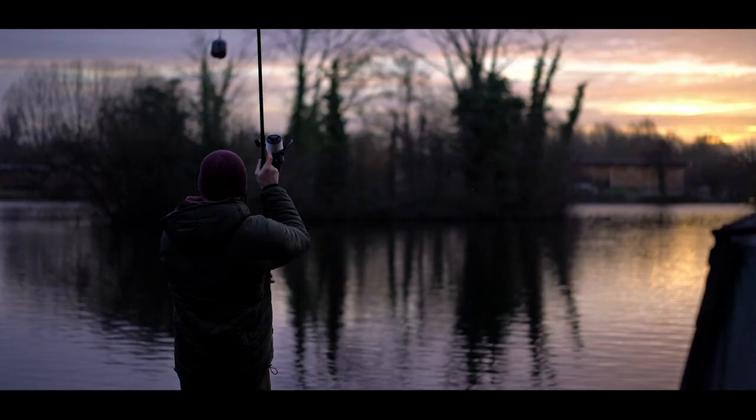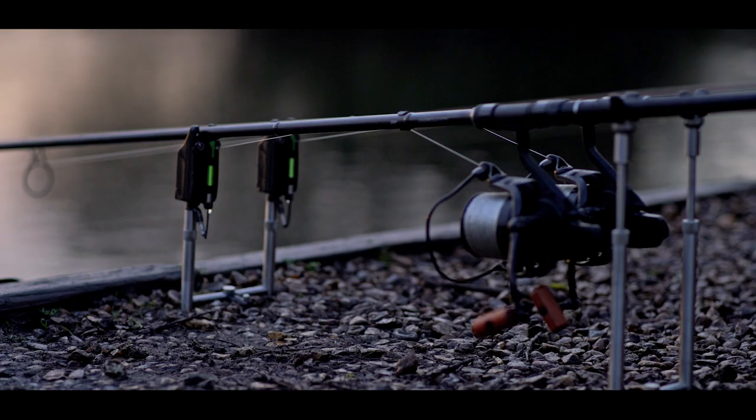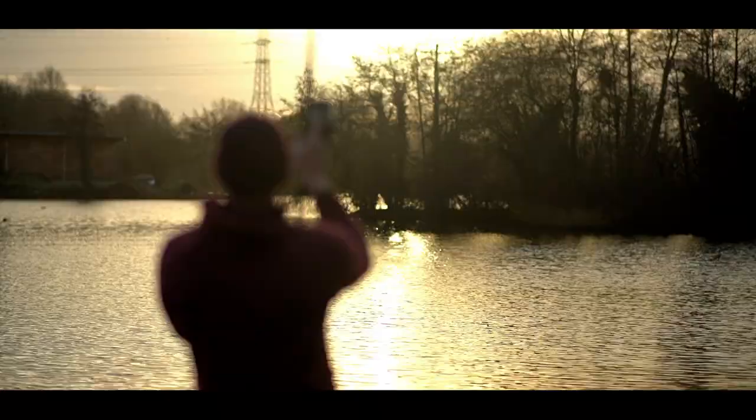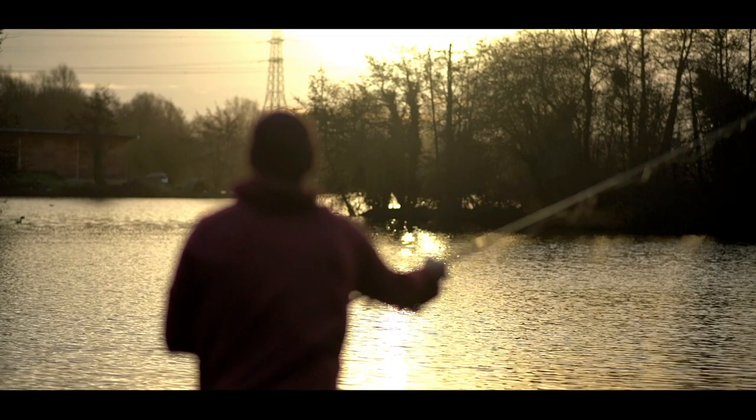As you can probably tell from the hum of the M25 behind me, we are at Farlows Lake over in Slough. This is somewhere I visit a lot in my own fishing and as a coach as well. Farlows in the winter — just like anywhere — it can be a tricky place, but if you get your location right you can have some absolutely fantastic sport. I've had some mega winters here, though not every trip do you catch them.